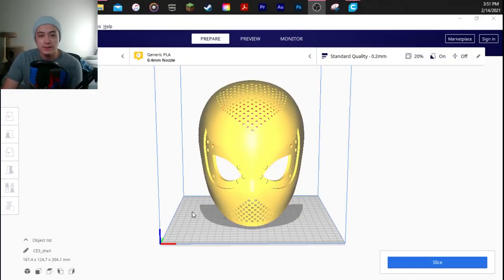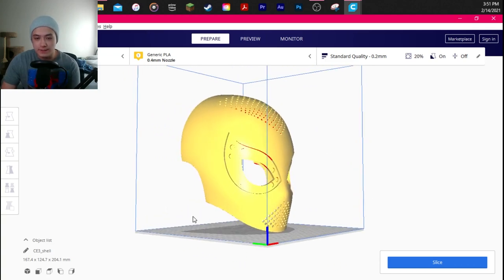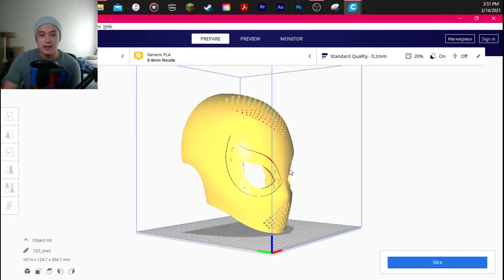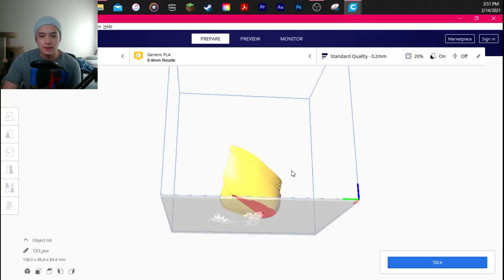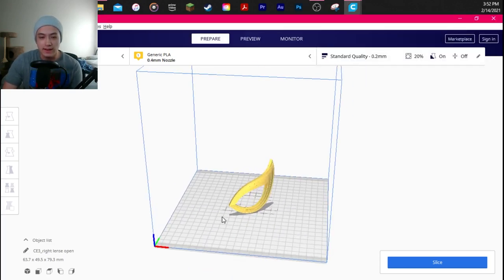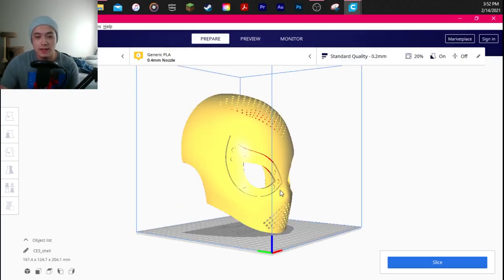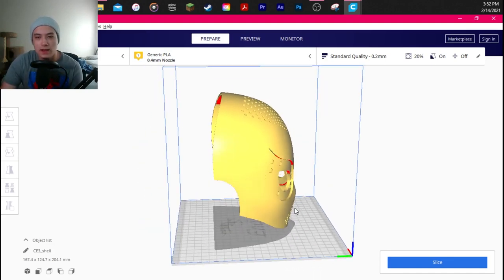Here we are in Ultimaker Cura — this is the program I used to slice my files for 3D printing. Here we have Andre Blend's face shell: the top half, the jaw, the right lens, and the left lens. I'm going to show you how I position my files and at what settings I printed them. I don't know that much about 3D printing, so if you have tips drop them in the comments. I'm still really new to this, but for people who are new to printing face shells, this video is for you.